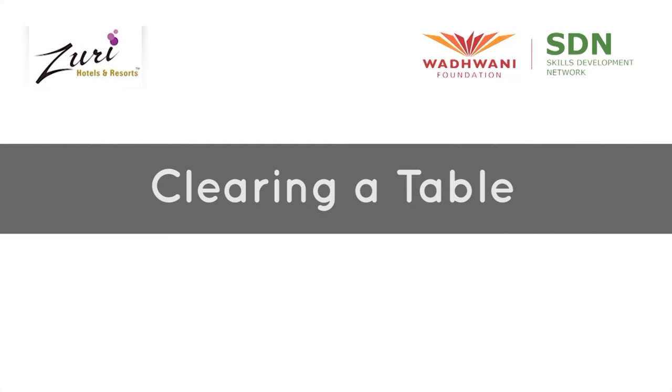Welcome to Wadhwani Foundation's Food and Beverage Services Training. In this video, we'll learn how to clear a table in a restaurant.